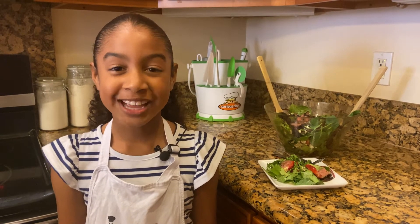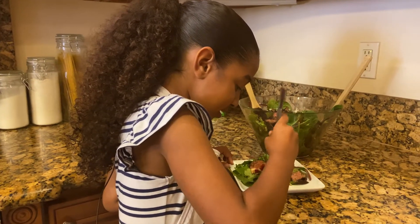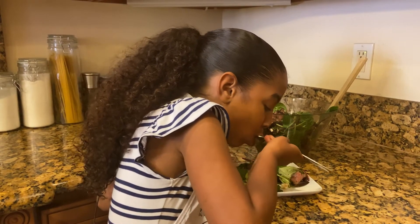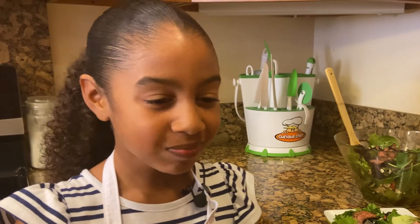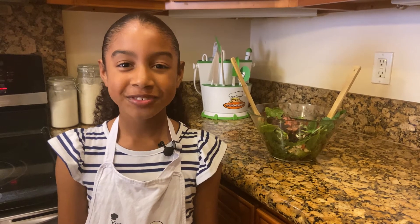For this dish, you can use any protein you want, like chicken, shrimp, and even salmon. But now it's time for my favorite part — let's taste it. Mmm, that dressing is delicious! Thanks for watching this video from Chef in a Dress. Be sure to subscribe!